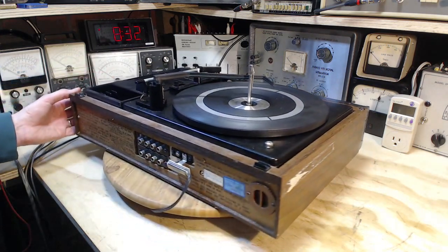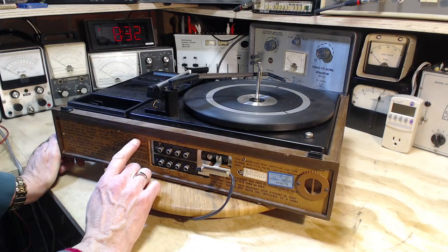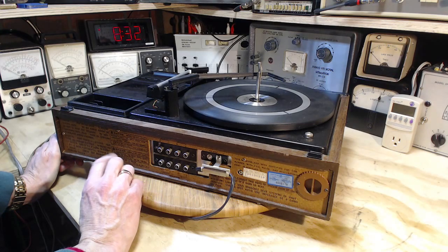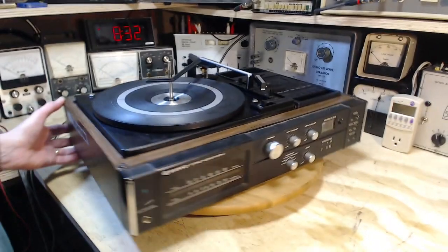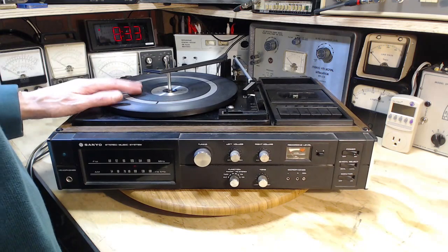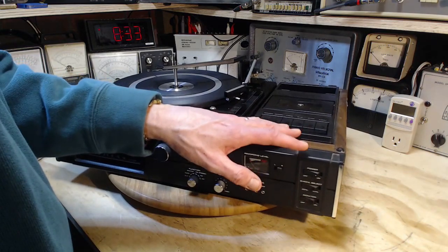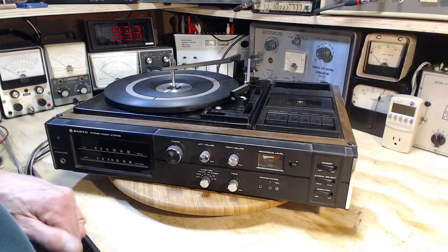So who makes this machine? Sanyo — model GXT4504K. Made in Japan. But not the record player; the record player is a BSR, so that's made in Britain. And the tape deck — well, we can guess that's a Sanyo machine.